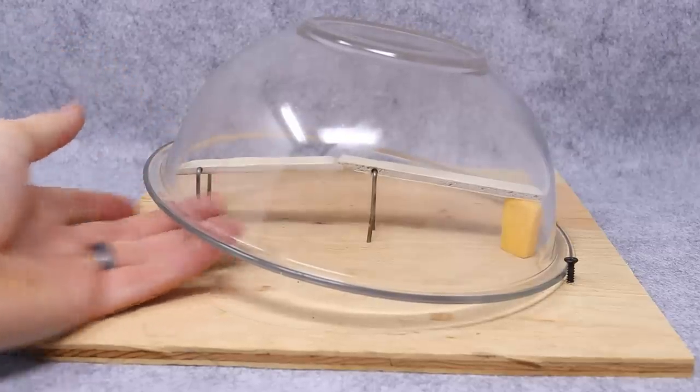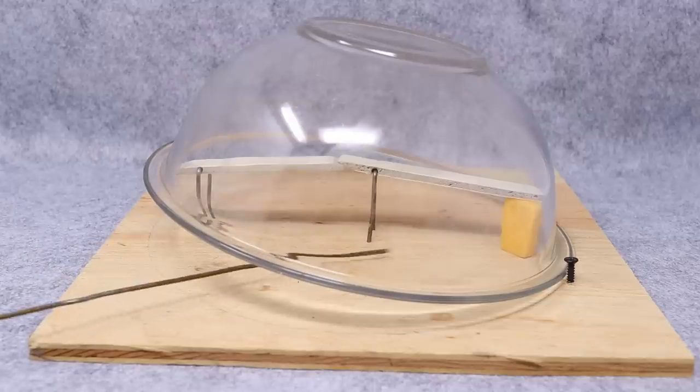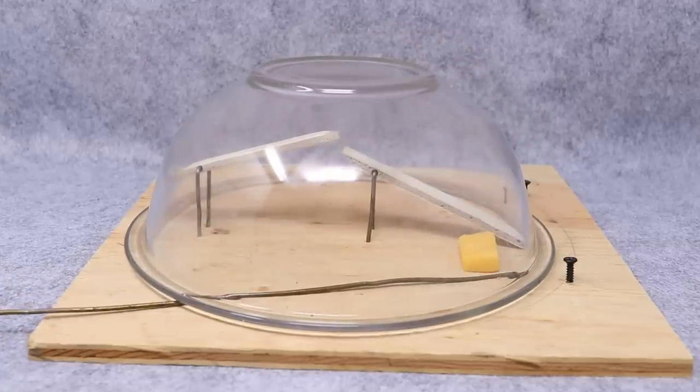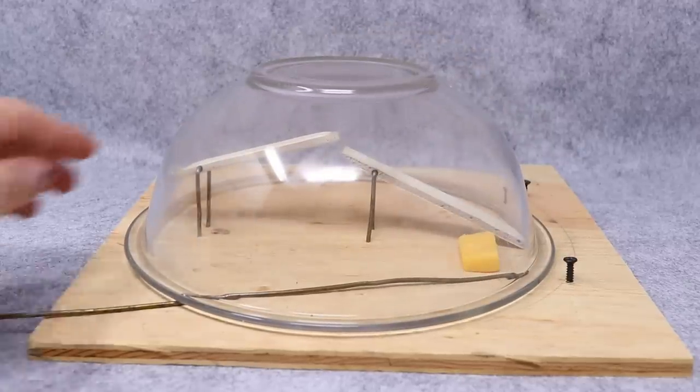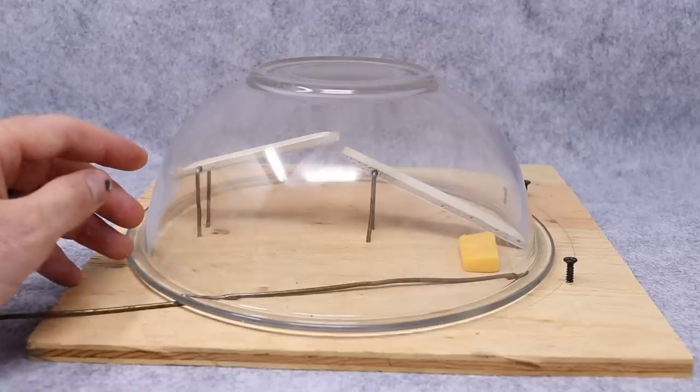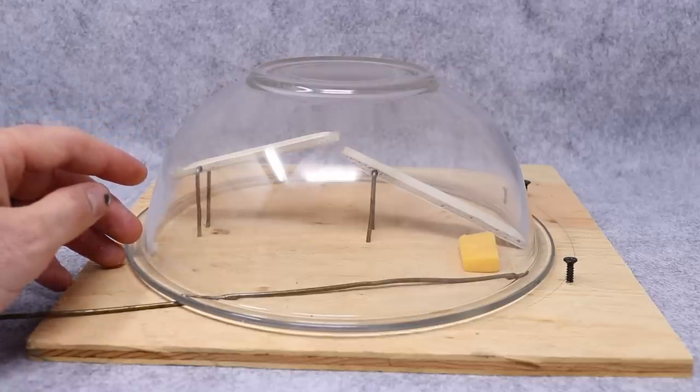The mice are now able to come under here. They're going to want to get the cheese, go under the bowl, pull that out, and it comes down. It's a very simple design that looks like it's going to work well. Let's go test this out with our pet mice and see if they go in there and get caught. Then we'll set it up in the barn with motion cameras and see if we can get some wild mice.